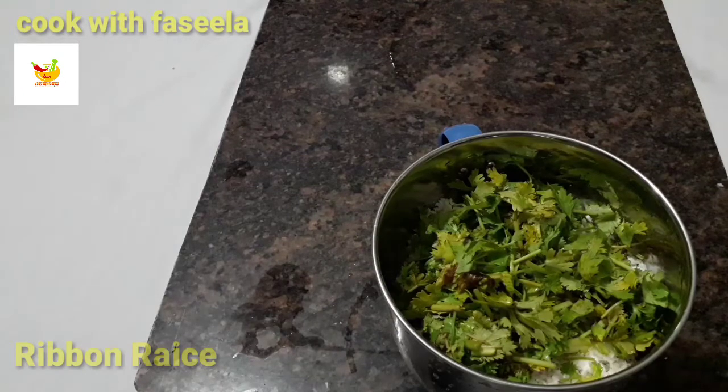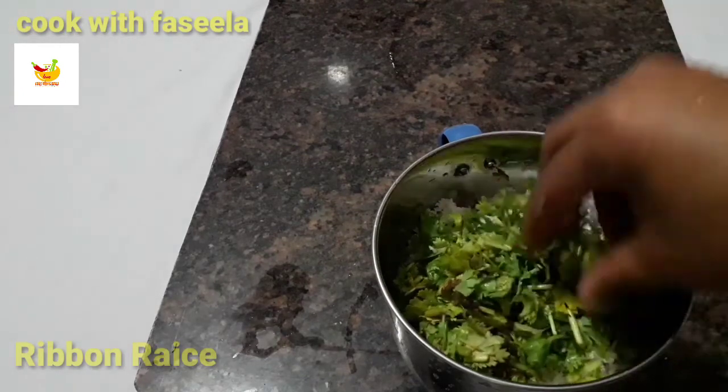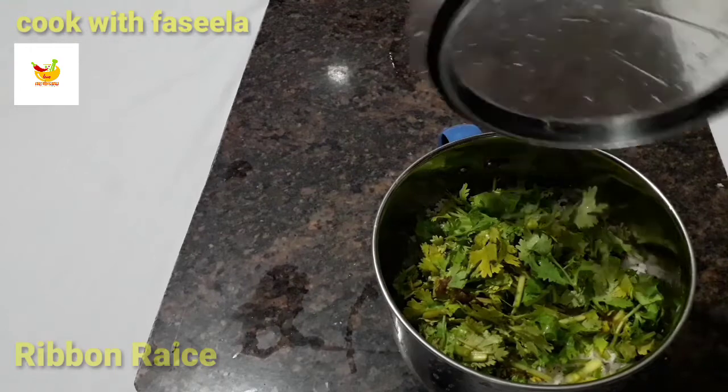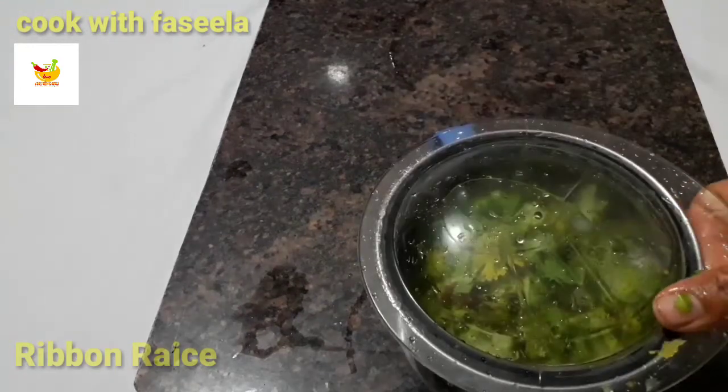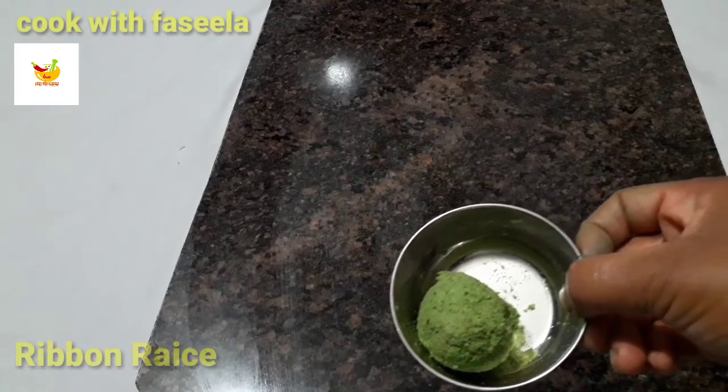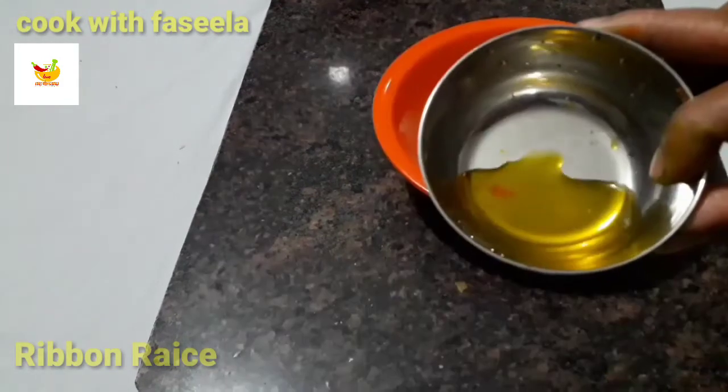We will use the chutney. This is a good recipe for us. We have a good recipe with the chutney. Now I will use the yellow rice — I am ready to cook in the oven.